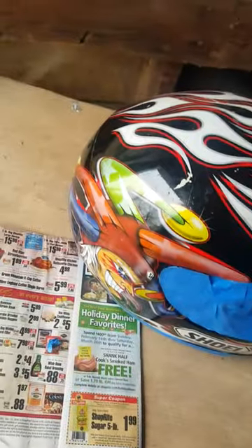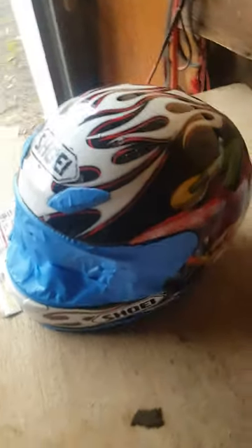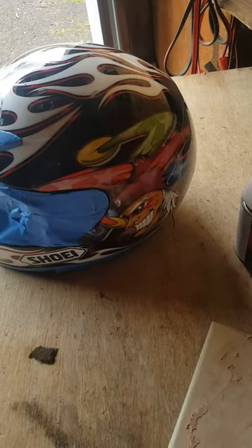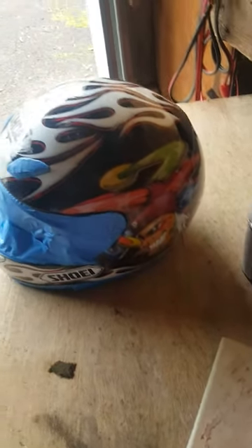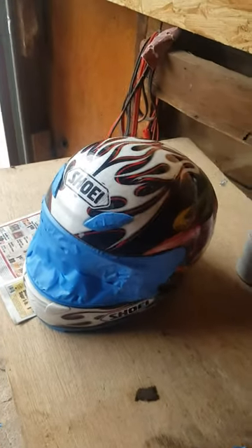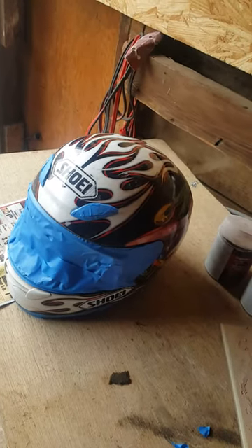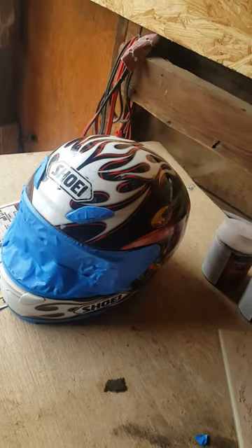It needs some bondo work — lightly though, nothing heavy, just real light body filler before I paint it. I'm going to paint it silver because the new bike I'm looking at buying is going to be silver, so I want my helmet to match. There'll be videos of me painting the motorcycle too.